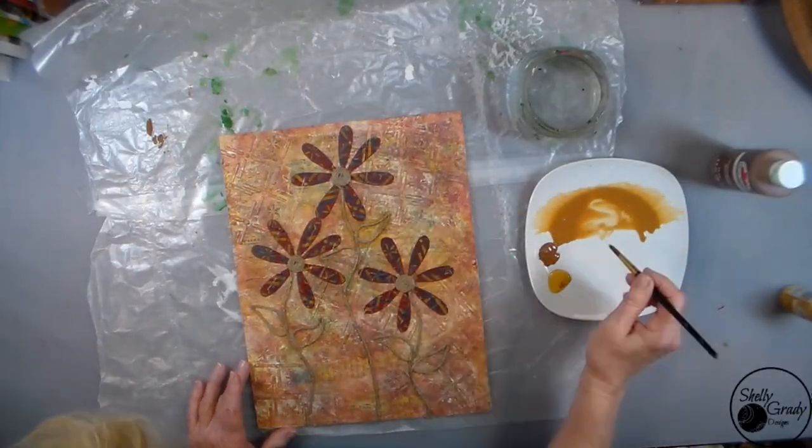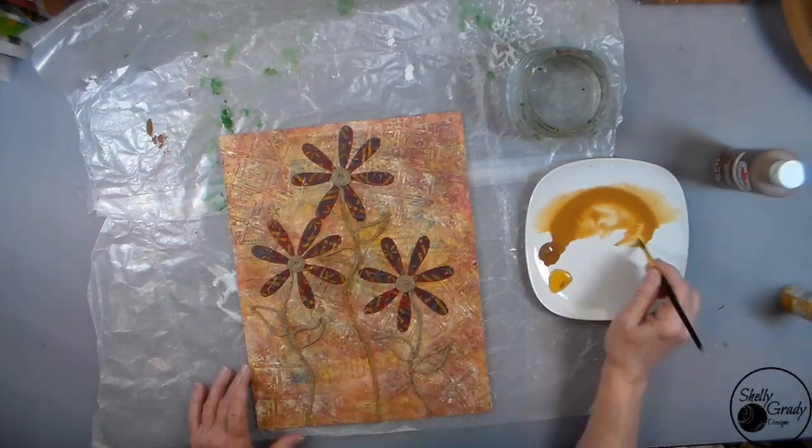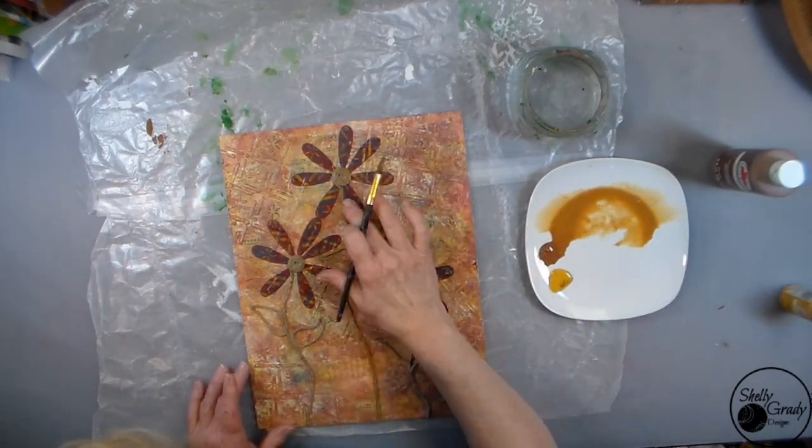Now I'm going to take a little bit of watered-down paint and go over that twine just to jazz it up a bit.